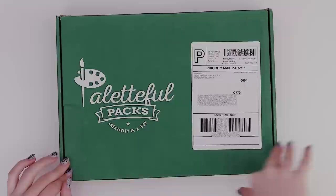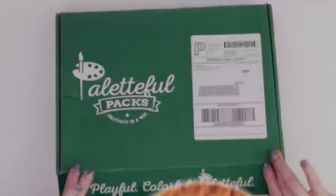I believe this is the February Paletteful Packs box. Let's open it up, find out what's inside and try to make something with it.